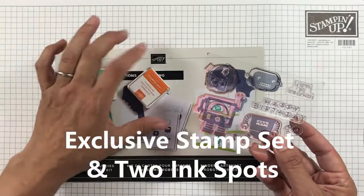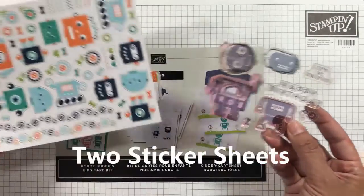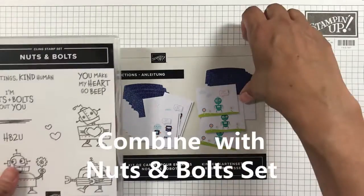The kit also includes two sticker sheets full of wonderful robots and accessories, and colorful embellishments — enough to make nine cards with matching envelopes.